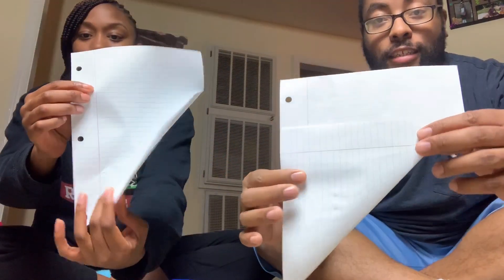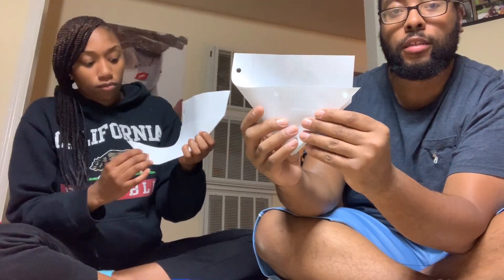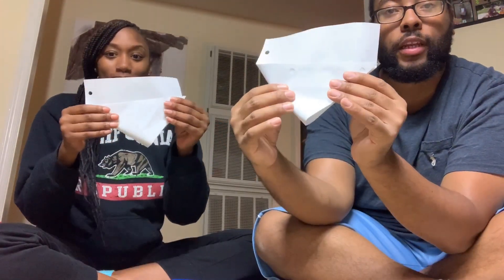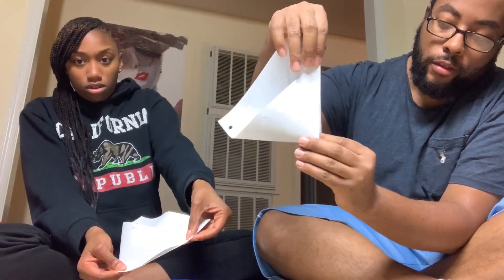The next step is we're going to bring this corner back over to the other side. Make sure the fold matches the end of the paper, and then we're going to put our crease in there. So you should have this right here — if you turn it over it should look like that.